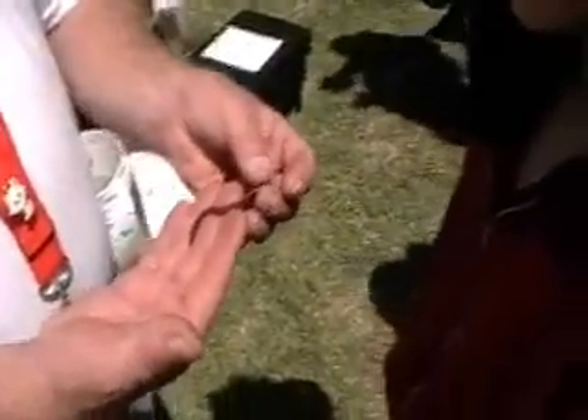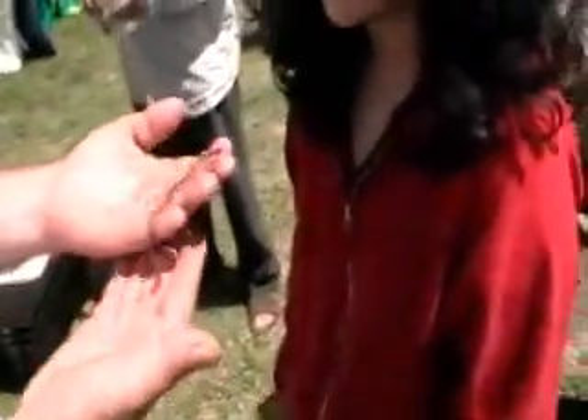This one here will get up to about 10 inches long. These are very temperature sensitive — they like everything from about 60 degrees up into the 90s.